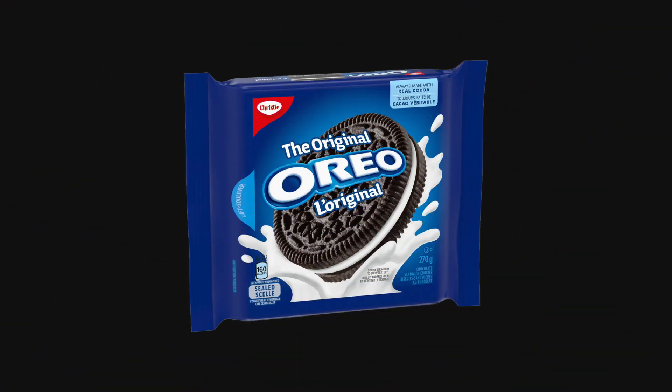If you want, you can easily follow along. Just make sure you have a cookie that looks like an Oreo. We want the specific black and white colors — you'll see why later on.